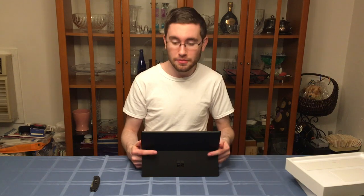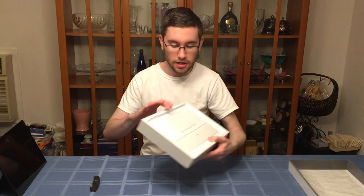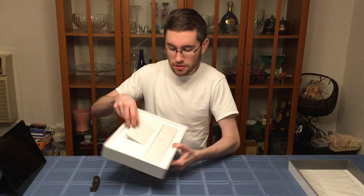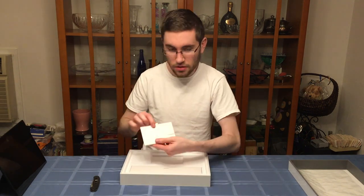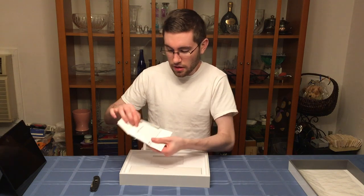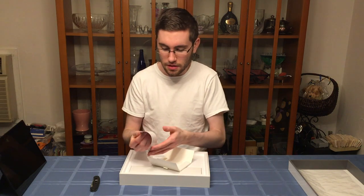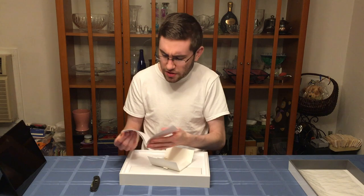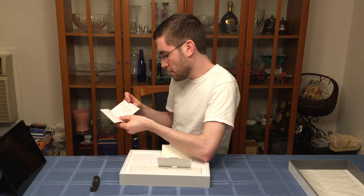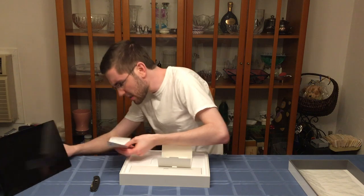Let's see what else is in the box. We have a couple of compartments. In the topmost compartment, you have a little pouch, and inside that pouch we have a little book that says Microsoft Surface Pro. Inside that book, it gives you the anatomy — the front-facing camera, the volume buttons, the mini display port, the kickstand. And there's a micro SD card reader — that's pretty slick.